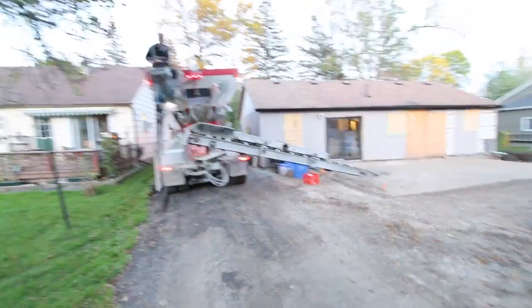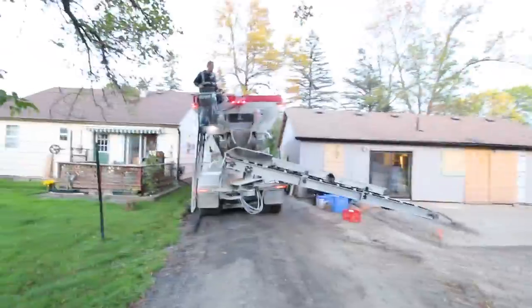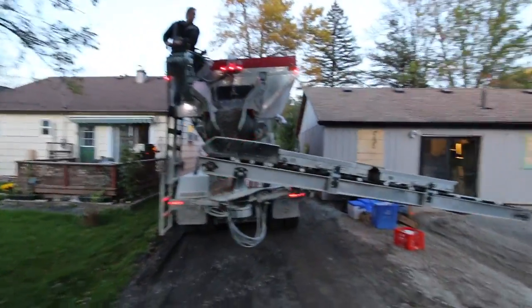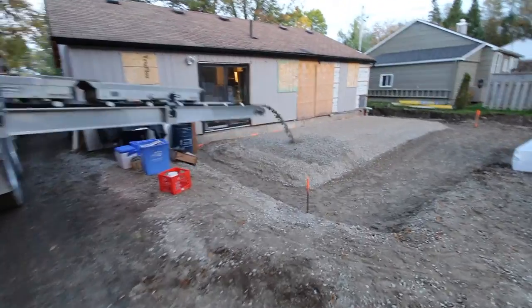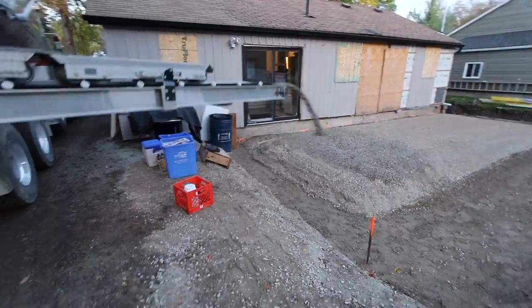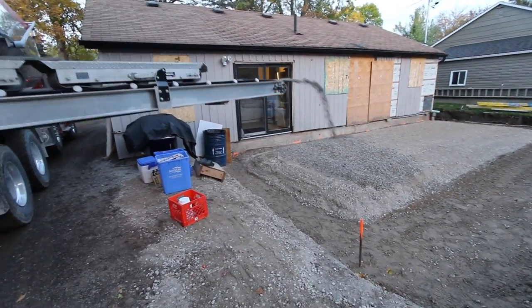Hey guys, this is my neighbor Steve. How are you? And this is a very cool truck — it's called a Stone Slinger. And he also has a remote control on his hip, but right now he's controlling it by those levers. He's putting the gravel wherever you want. Very, very cool.